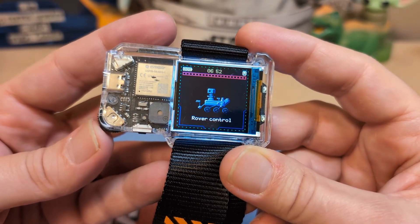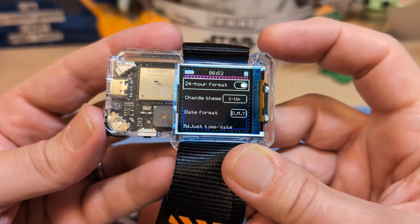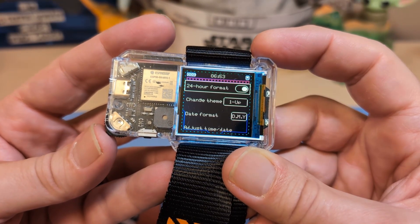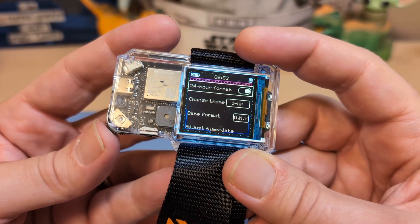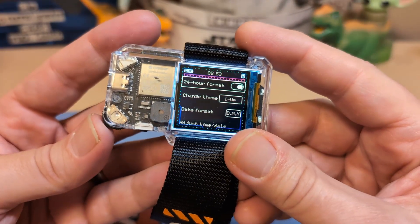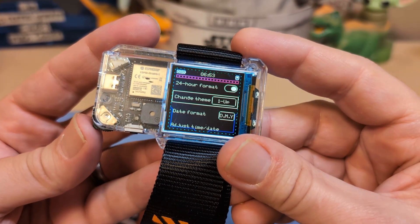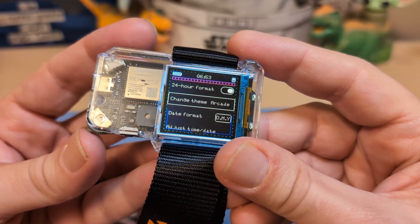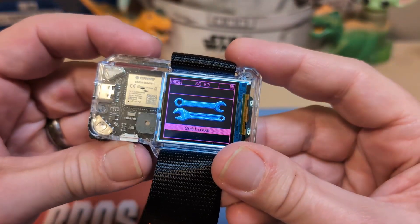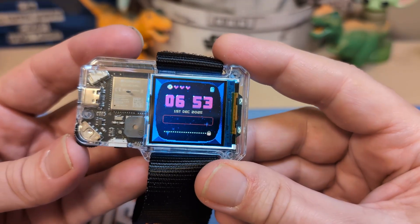Here are the settings. Press the button and you can toggle between 24-hour format. One annoying thing is that when you're not in 24-hour format, it doesn't give you an AM/PM indicator on the main display — it does show AM/PM in setting mode, but not on the main display. Then there are different themes: right now I'm in the 'one up' theme, my montage was in the default theme, and then there's the arcade theme — you can see it with the arcade-style display. There are several themes so you can set it to something fun.